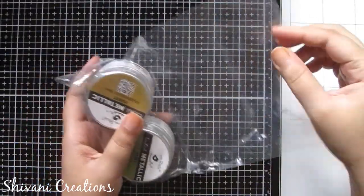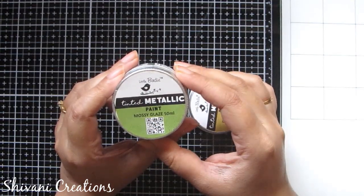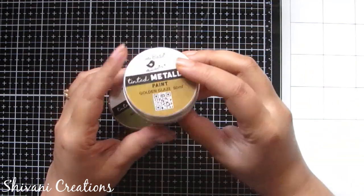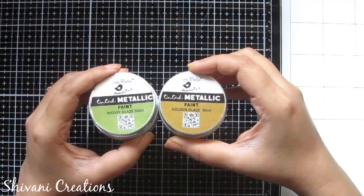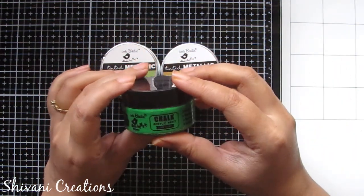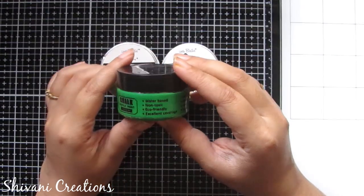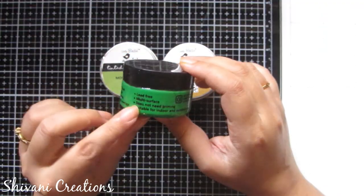Now I am showing you these beautiful metallic paints. The first paint is Mossy Glaze, a tinted metallic color with a golden tint — it looks awesome. The second shade is Metallic Gold, very useful to decorate festive things. The third paint is a beautiful Parrot Green chalk acrylic color, useful on any surface — wood, MDF, canvas. It is water-based, non-toxic, eco-friendly, and very easy to apply.